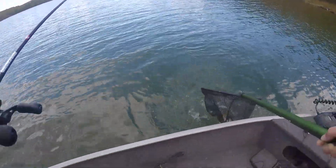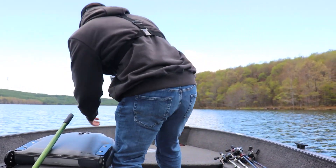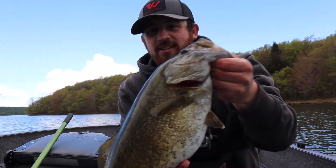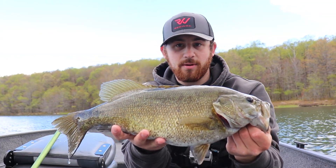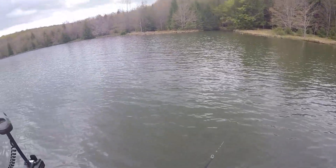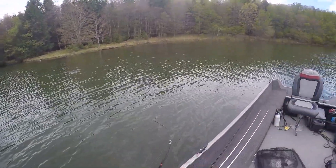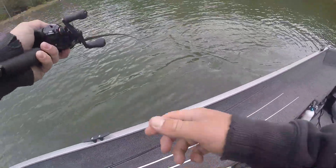Yes! Oh man, that's awesome! I'm going to get this fish out, get a quick weigh, and get it back in because I think it was getting ready to spawn. Look at the size of that — look at the gut on it. I'd guarantee it's a big female. I can see the stump where that largemouth came from.